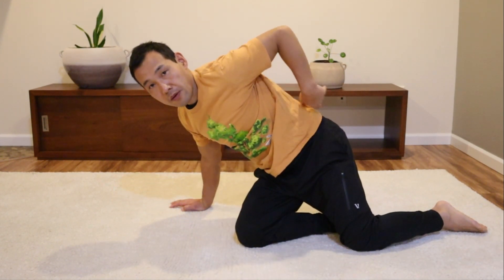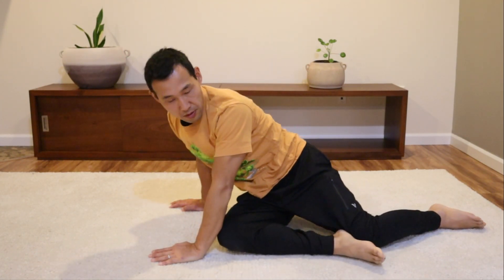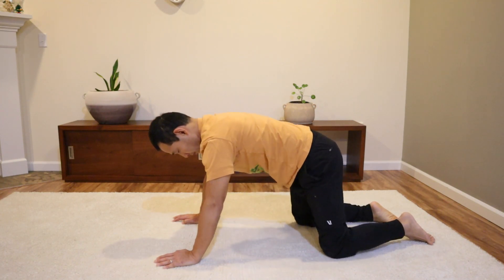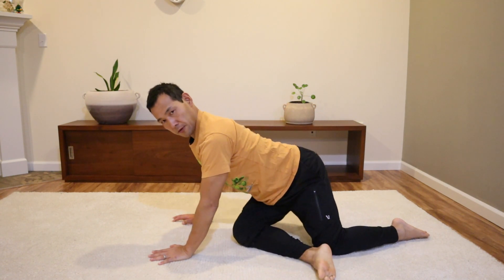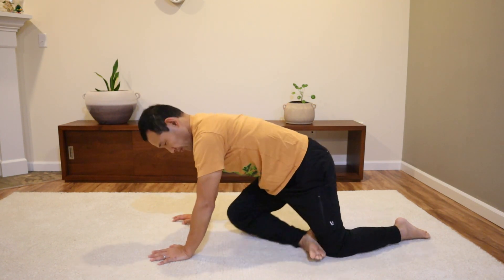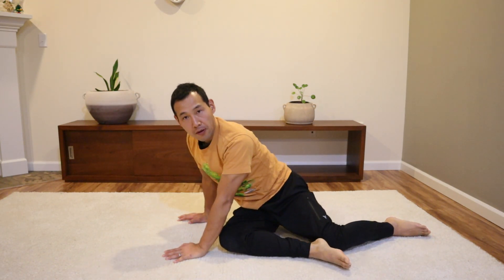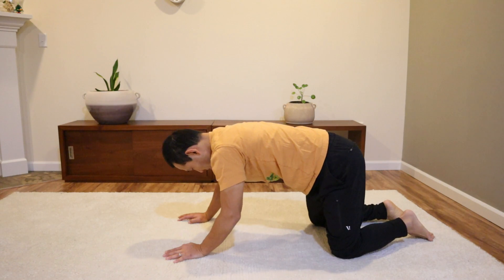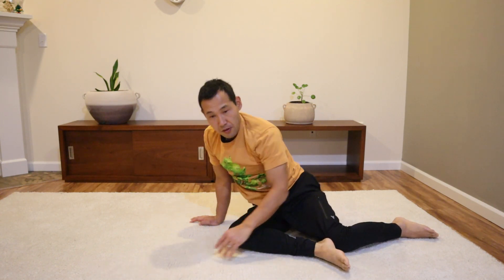If you watch how my body is moving with the leg — when my leg is sliding into that direction, my pelvis, my spine, my ribcage, and also my neck and head are moving. That is very different from just moving your leg while keeping everything rigid, and you may feel the strain. That doesn't really help you with your back pain. Bring more softness, ease, comfort, and smoothness into this movement.